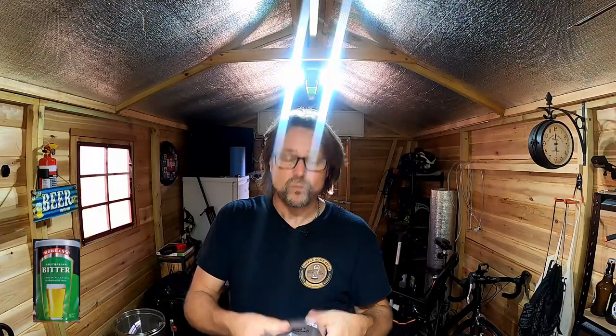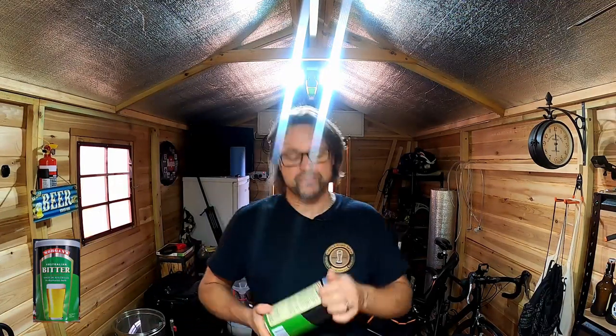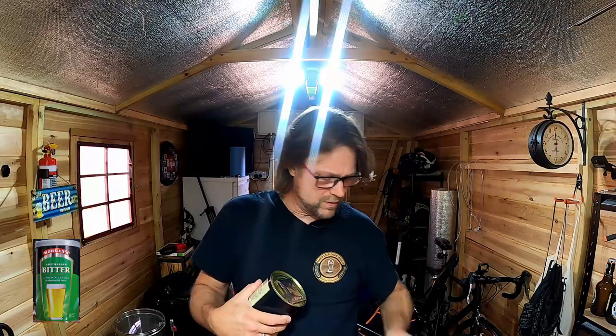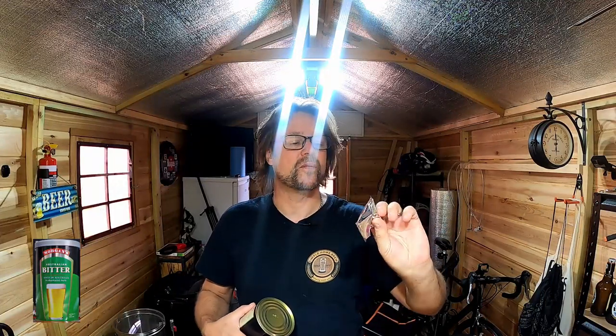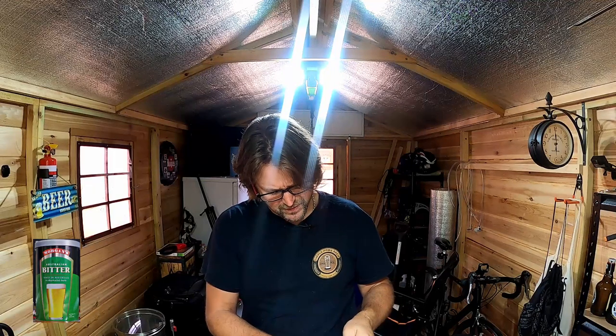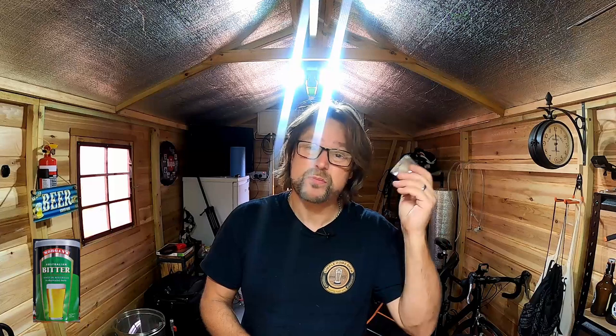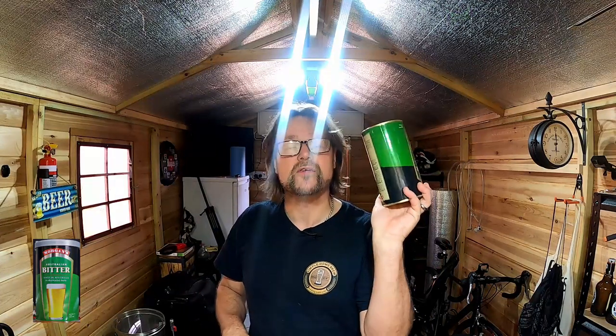This Australian bitter is again one of Morgan's brew kits — it's only an extract with dextrose. We're using dextrose again, one kilo, and it's exactly how Morgan's wants you to make this brew. I'm pretty sure they do everything the same for every brew. Same yeast like always — brewer's yeast. It does have a number on it, but anyway, it's brewing yeast.